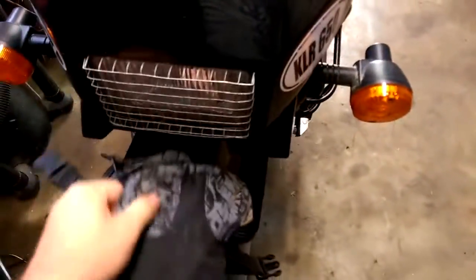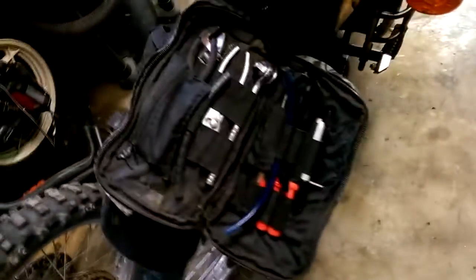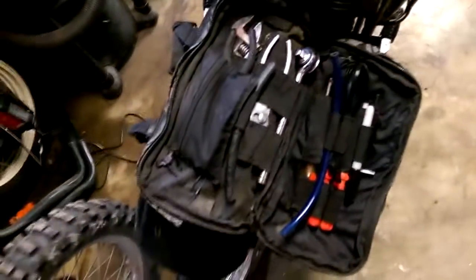I paid like 25 bucks for it. It's made to hold your tube and some tools. It's got a double compartment — there's another compartment on the back, no slots, just kind of where your tube goes. This has been a really good bag. It's much better than a tool roll in my opinion.